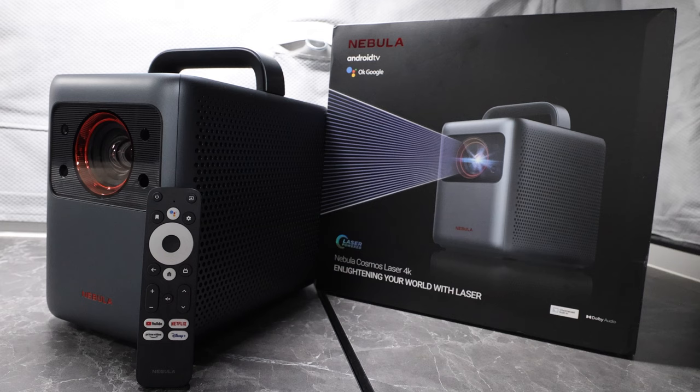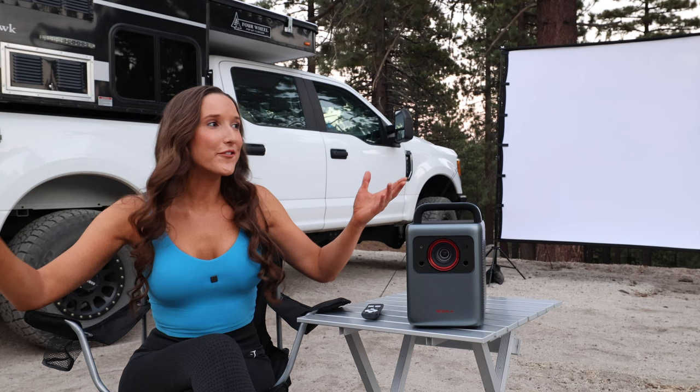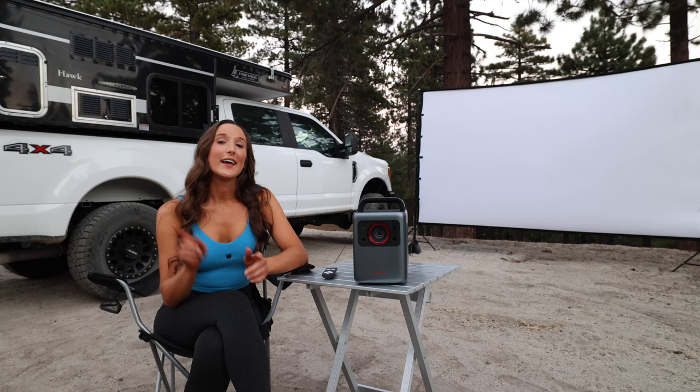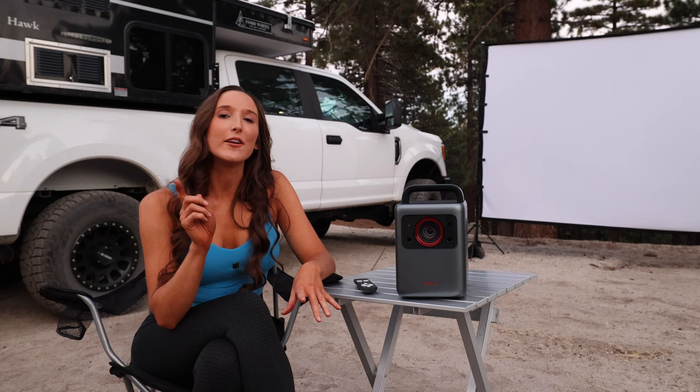This is a 2400 lumen portable laser projector with Android TV built in and it has some of the same light source technology used in professional movie theater projectors, which is great for differing levels of light when you're out here camping in the woods. It has a Cortex-A55 processor, 2 gigs of RAM, and 16 gigs of SSD storage. It has gridless auto keystone correction and seamless autofocus, plus 30 watts of speakers — two 10-watt speakers for low and medium frequencies and two 5-watt tweeters for higher frequencies.